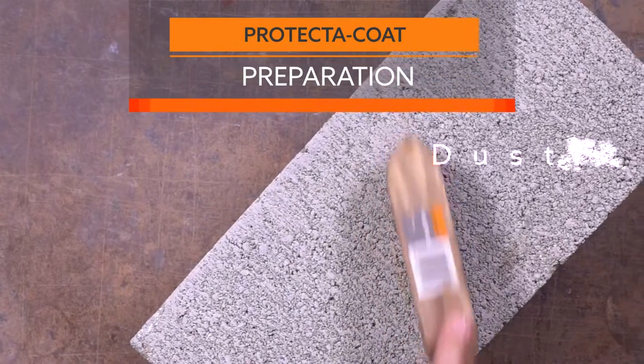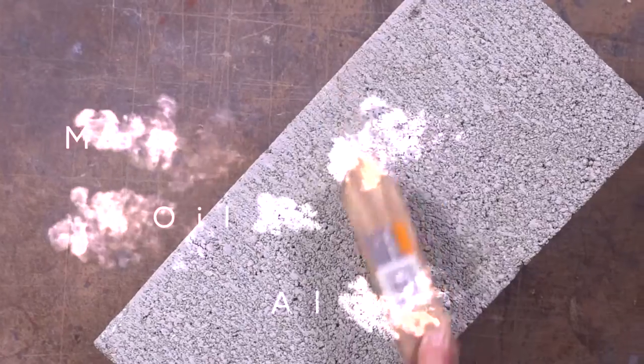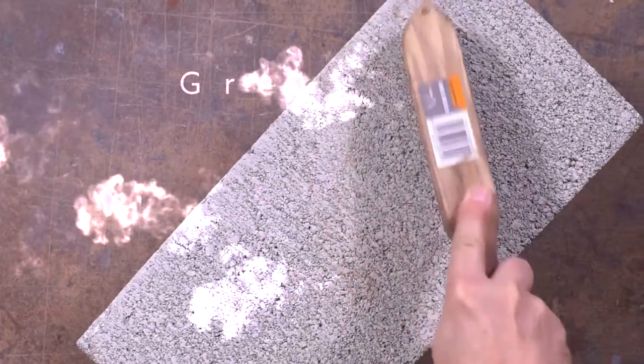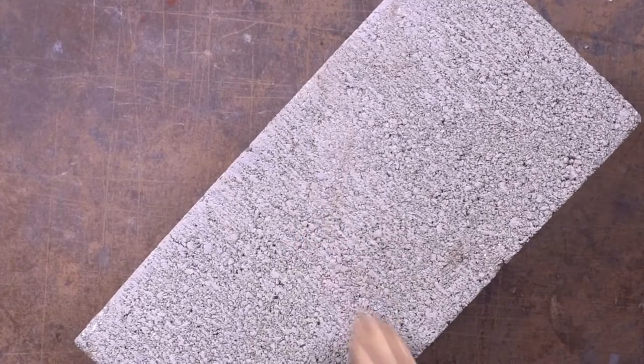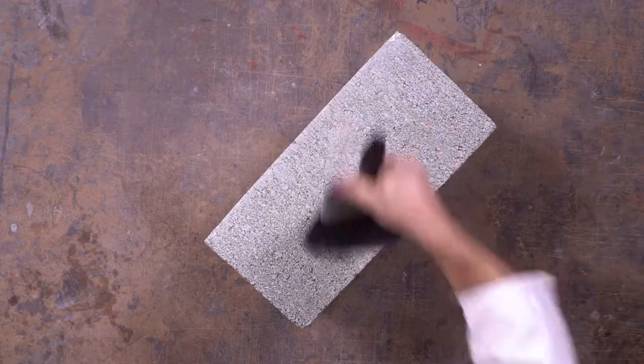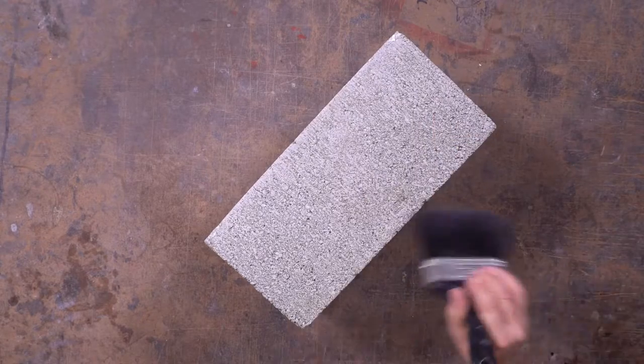Ensure the surface is free of dust, dirt, mould, algae, oil, grease, efflorescence or any other contaminant. It is important to remember that any undesirable marks or stains which you can see on the surface now will remain visible after application.